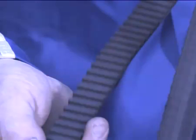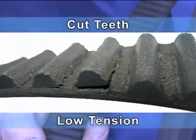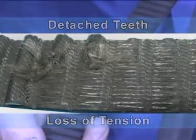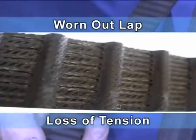Let us analyze the causes and effects that may lead to belt damage or break. Cut teeth: low tension. Detached teeth: excessively low tension, loss of tension. Worn out lap: excessively low tension, loss of tension.